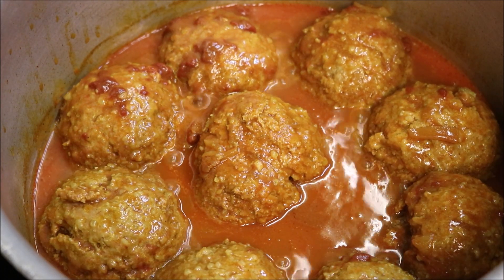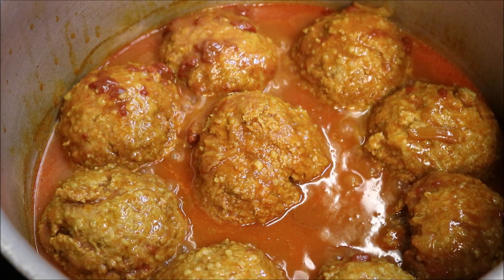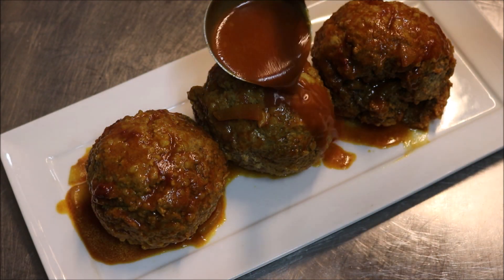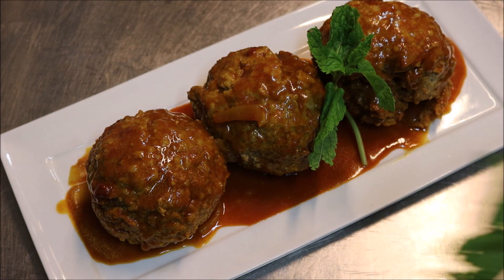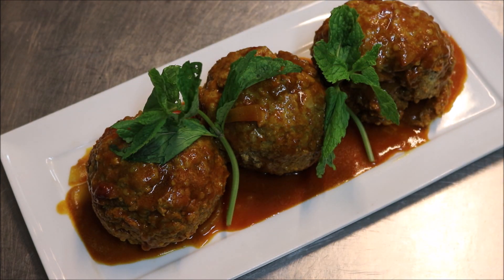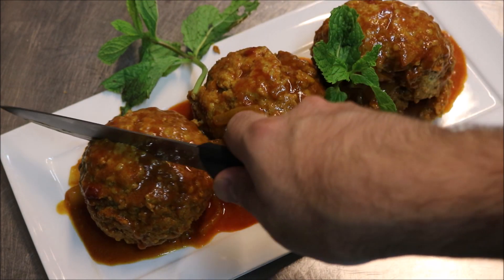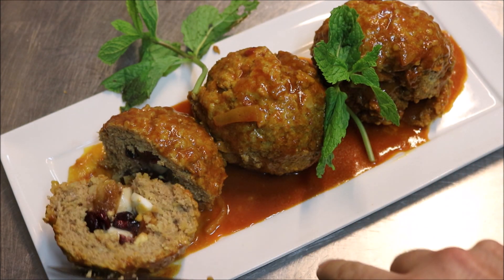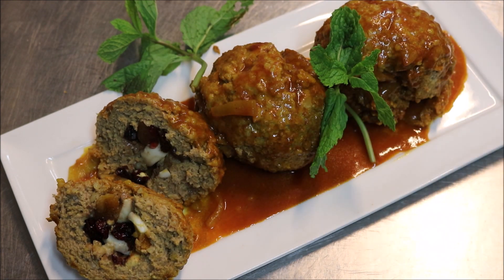At the one hour mark, as you can see, the sauce has thickened up nicely and our kuftas are cooked all the way through. Let's go ahead and serve — finish it up with some sauce and top with some fresh mint. That just looks beautiful. You'd want to see what it looks like on the inside too — just look at that, perfectly cooked on the inside. You get a beautiful surprise when you cut into it.